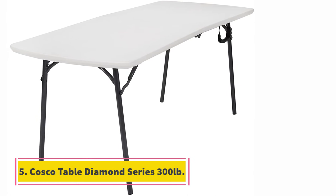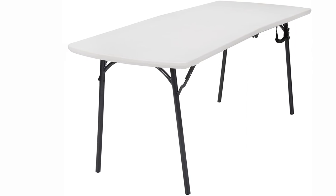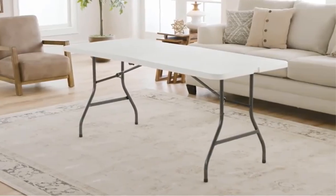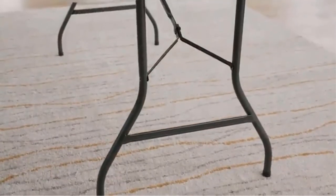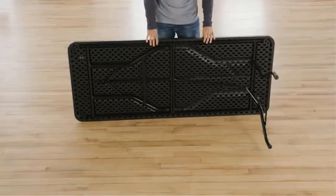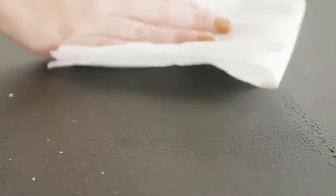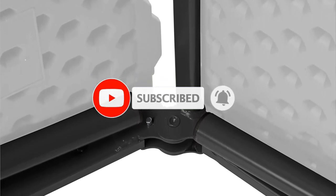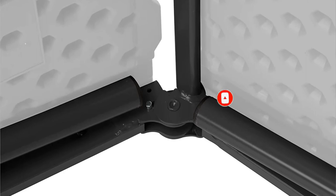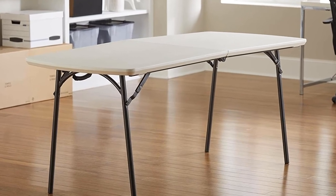At number 5, the Costco Table Diamond Series, rated for 300 pounds. If you want to save your back from uncomfortable muscle cramps while sitting, use the Costco Table Diamond Series. You can easily transform this folding table into a full-size dining table or work desk. Costco products are fast and easy to set up — the leg extensions are ergonomically designed for faster accommodation. Any person, young or senior, can lift the Costco table without tools in seconds. This version provides a 29.25-inch standing desk and has a bent leg table leaf folding extension.